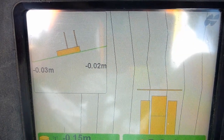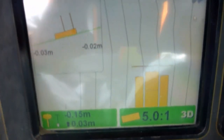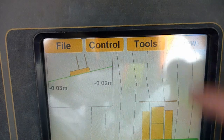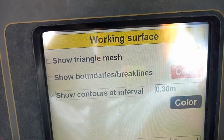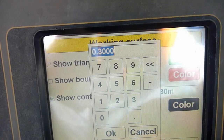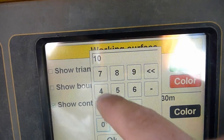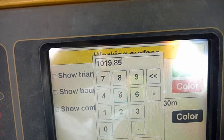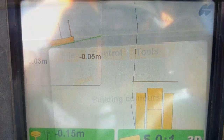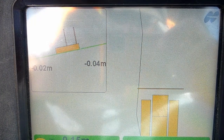These black lines don't really tell me much. So for me to get a perfect line, I'll show you how to do that. I know my elevation. Go up to View, Display Options, Working Surface, Show Contours, and type in the elevation. There we go. So now that black line — I just need to drive and follow that black line.